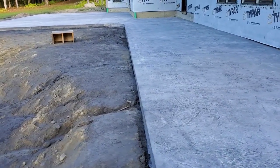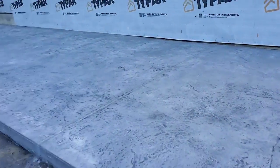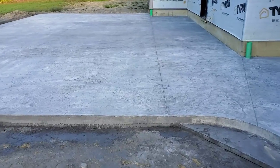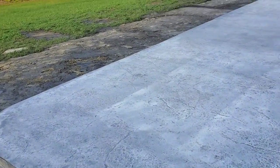We got this all washed and cleaned off yesterday. Today we're going to put the seal on it — about a 2,000 square foot stamp patio, no sealer yet. We're going to be putting the sealer on here in a minute and I'll show you how we do that.